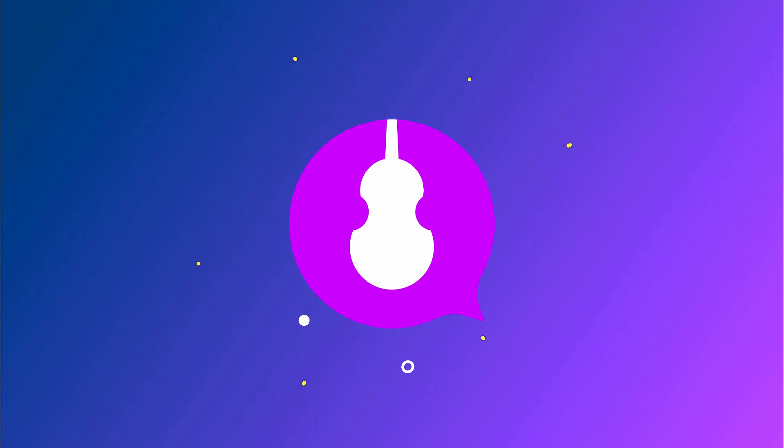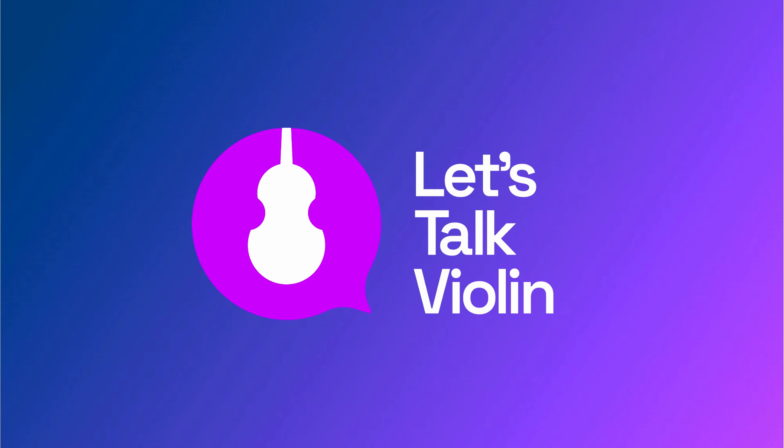I've been playing the violin for over 20 years and I have found that a good violin posture is key to feeling good, staying healthy and pain-free. Hey violinists, it's Rani with Let's Talk Violin.